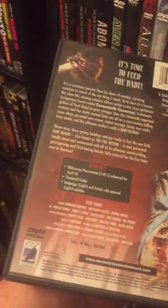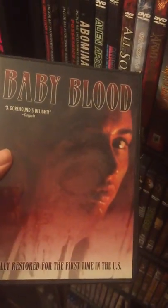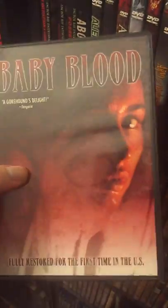Baby Blood — this movie's freaking weird. It's actually getting a Blu-ray next month, or November. So I'm very happy that this is getting a Blu-ray. This DVD is very hard to find. Definitely grab that Blu-ray when it comes out.